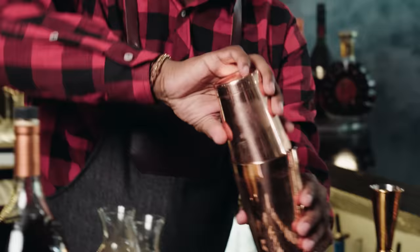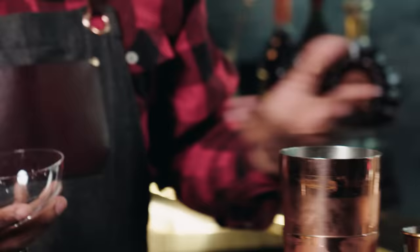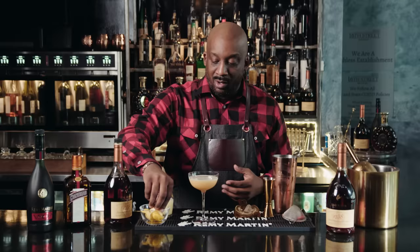Let's add a little ice to it. We're gonna add our ice to the shaker, seal it off, and get ready to do a really, really hard shake. We're gonna marry all these flavors together. This drink calls to be up, which means we're not adding any ice to it.